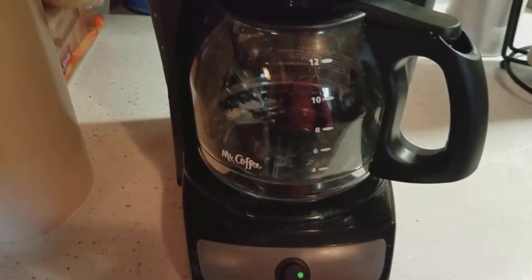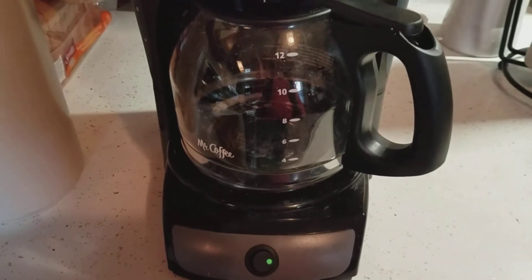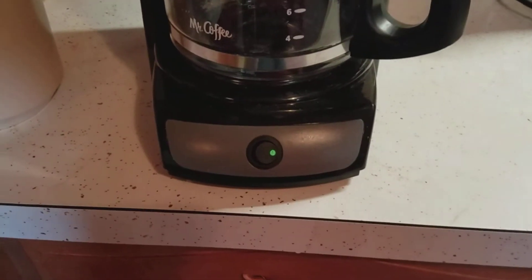You're supposed to wait until it stops fizzing and then run it for a complete cycle. As you can see it stopped fizzing, so what you have to do is just close it and run it for a full cycle.